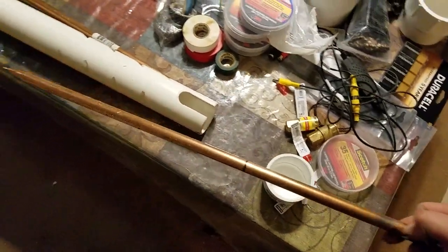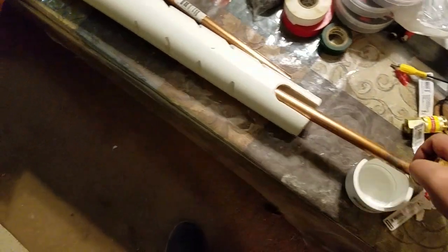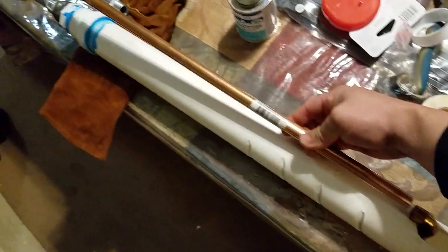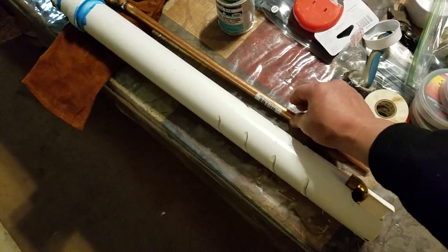I'm gonna give it a shot. So once I stick this in there, it'll be like this. I'm gonna finalize it up.